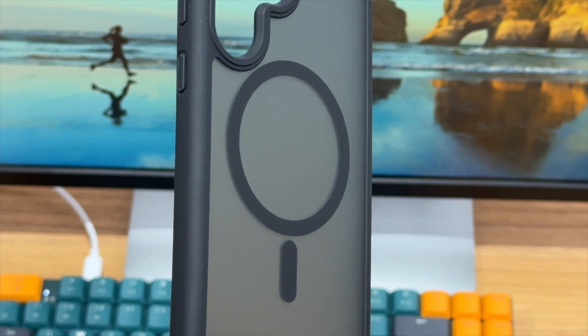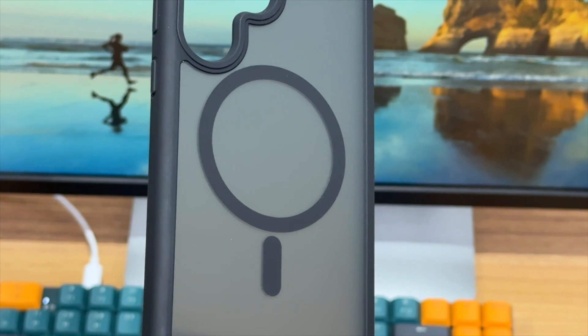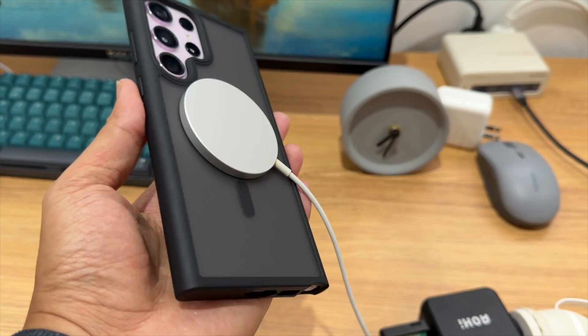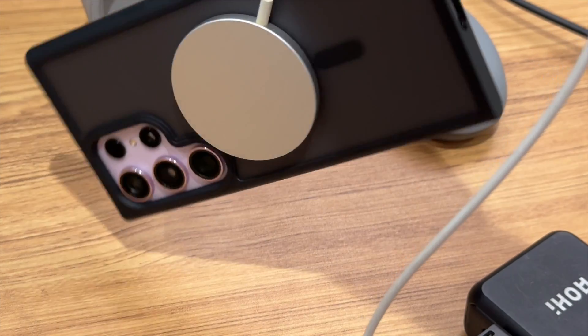For now, third-party accessories are required to achieve magnetic charging, such as this magnetic case. After wearing this case, it can be magnetically charged with the Apple MagSafe charger and other magnetic chargers. The wireless charger can be attached stably, and the phone won't fall down even if it is on.